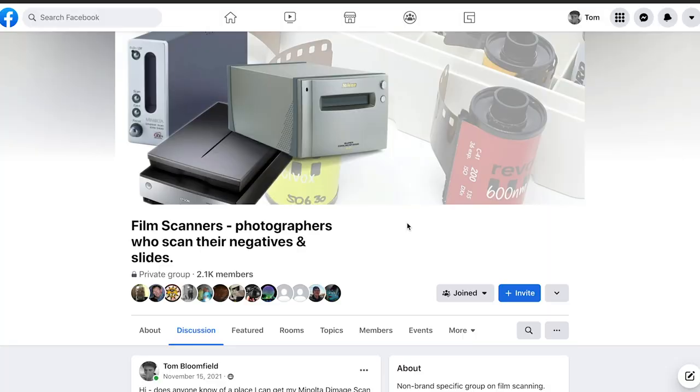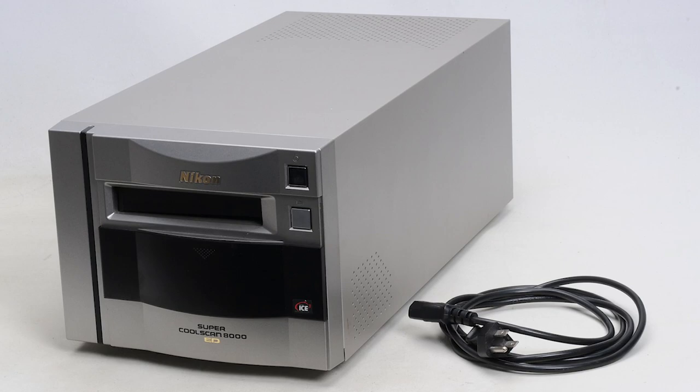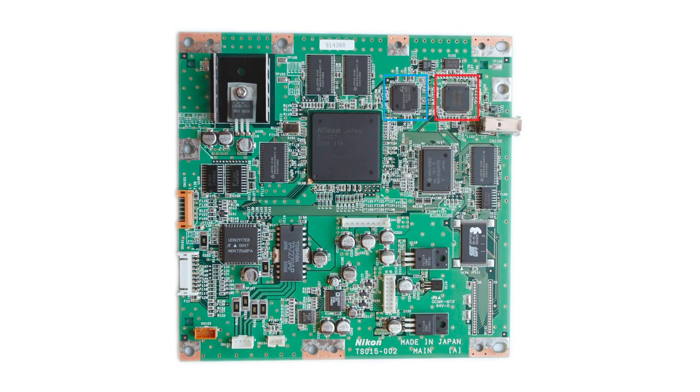All of this effort was basically getting me nowhere, and I was thinking it might just be impossible to get my scanner fixed — until I got some responses to a post on a film scanning Facebook group. I was told there's another 20-year-old film scanner, the Nikon CoolScan 8000, that's prone to a very similar connection problem: it'll appear to turn on fine but won't connect to a computer. This connection problem is caused by two highlighted ICs on the Nikon's main board, which are supposed to control the scanner's Firewire connection, and these two chips are a known common failure point.